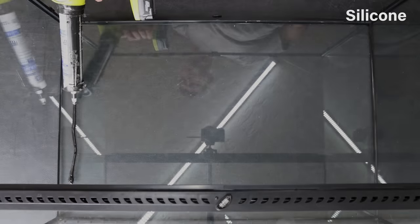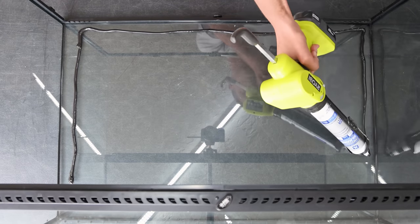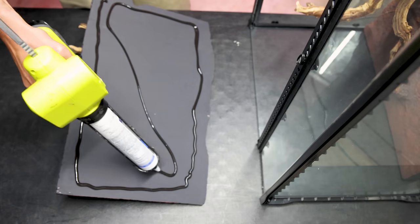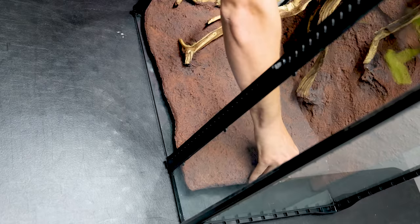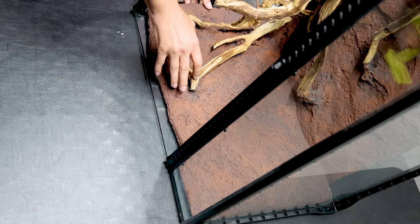From there, he went on to install the panels with silicone. It's easiest to start with the back panel. You can apply silicone to the tank or the background itself. Either way, everything should line up well if the measurements are correct. It also helps to weigh down the panels while the silicone cures, and to install them one at a time.